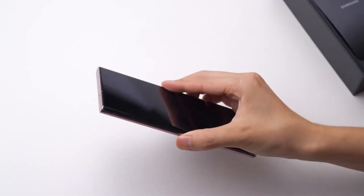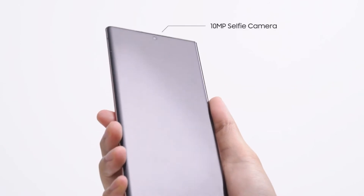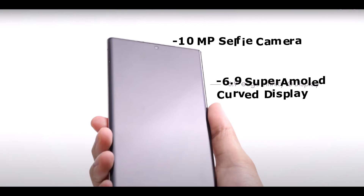On the front of the phone, we have a 6.9-inch curved Super AMOLED display and a 10MP front camera.